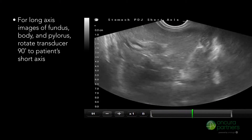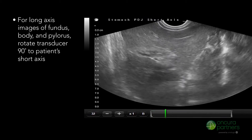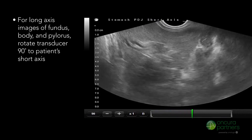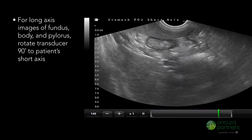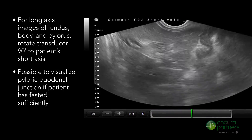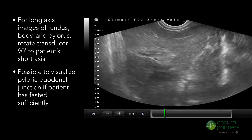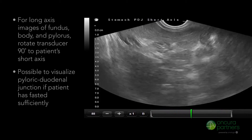To obtain long axis images of the fundus, body, and pylorus, rotate the transducer 90 degrees to the patient's short axis. In this orientation, it will be possible to visualize the pyloric-duodenal junction, granted the patient has fasted sufficiently.